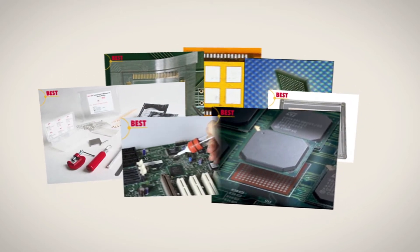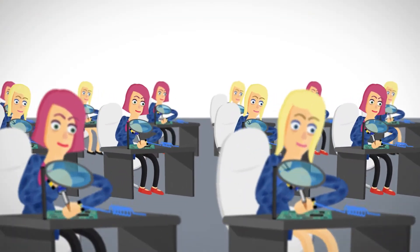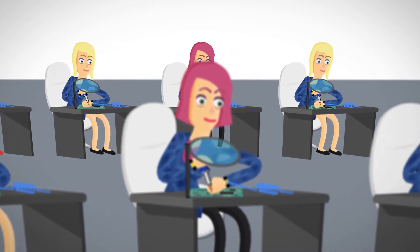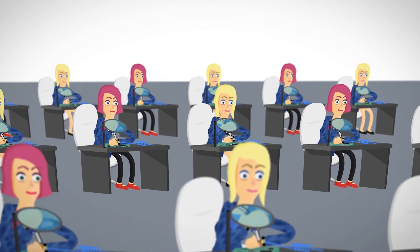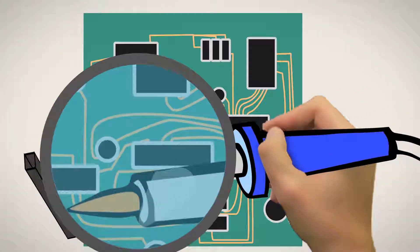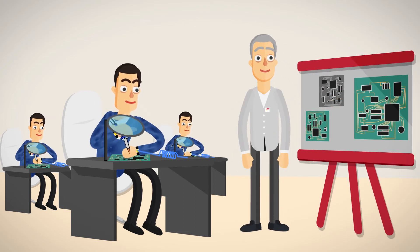Best is your knowledgeable resource for PCB rework and repair and other soldering tools. As we have continued to solve challenging PCB rework and repair problems, Best Inc. has invented new methods along with the associated tools which allow you to solve these same problems, saving you time and money while allowing you to achieve high yields. We are experts at solving PCB rework problems.